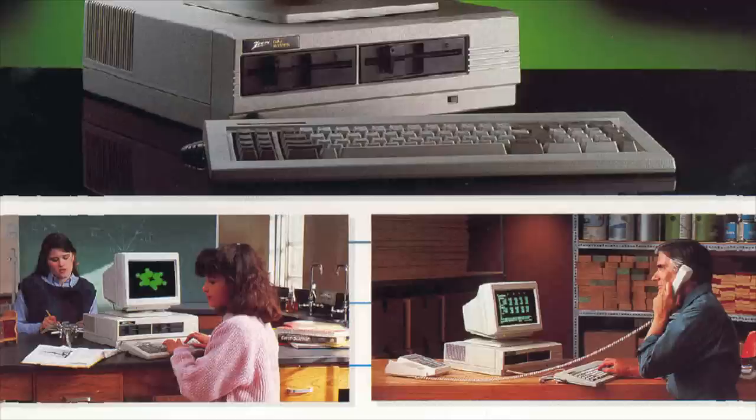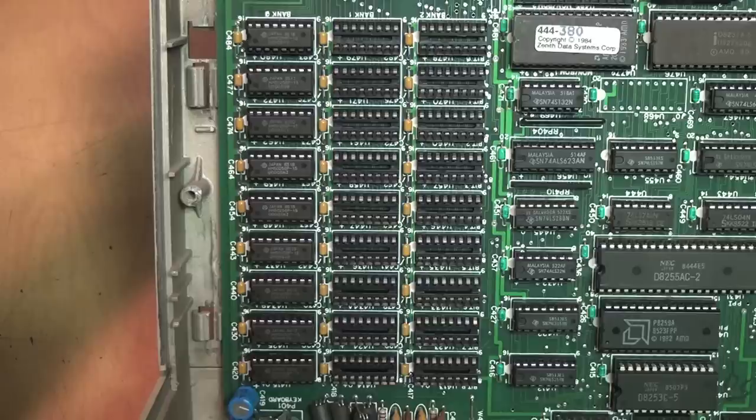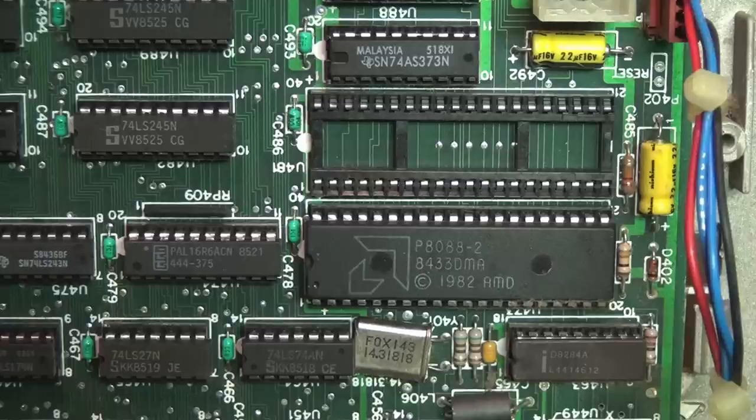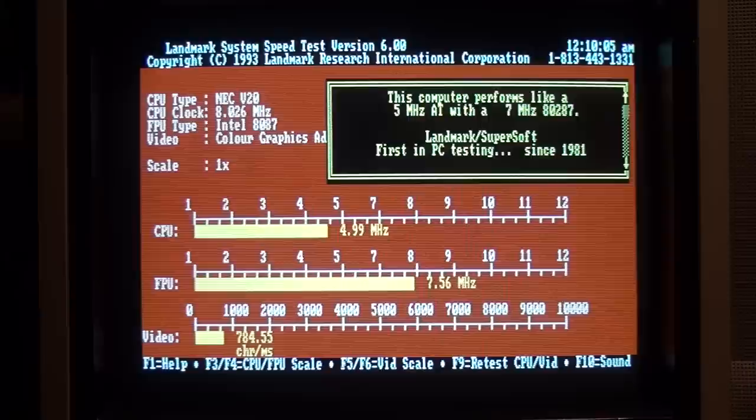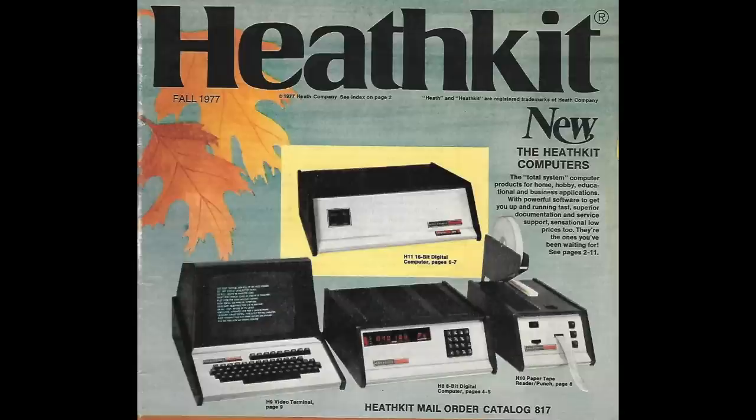Zenith's excuse for not including any expansion slots was that it included everything the typical entry-level PC user needed built in: parallel and serial ports, CGA graphics with RGB and composite video outputs, up to 768K of RAM on the motherboard, and its 8088 CPU runs at 8 megahertz, providing performance up to 60% faster than the IBM PC.